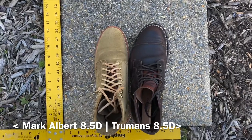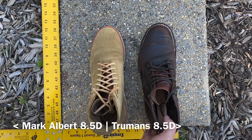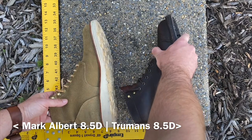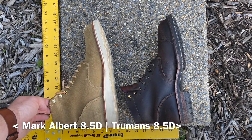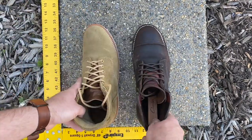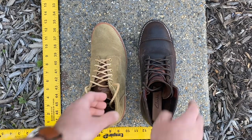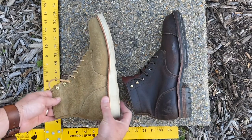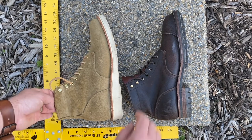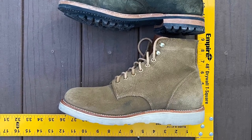Here's a boot size comparison you don't get too often: my Mark Albert boots in Coyote rough out right up against my Truman boots in Java waxed flesh, both size 8.5D. The Mark Alberts appear to be just about the same length, but the width is a little bit more narrow. I might say to take your same Mark Albert size as your Truman size — or maybe size up to an E if you have wide feet, which is what I've done since. Every pair of Mark Alberts I've ordered since these first ones has been an E width.